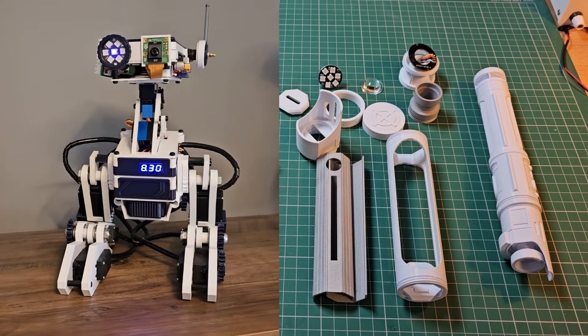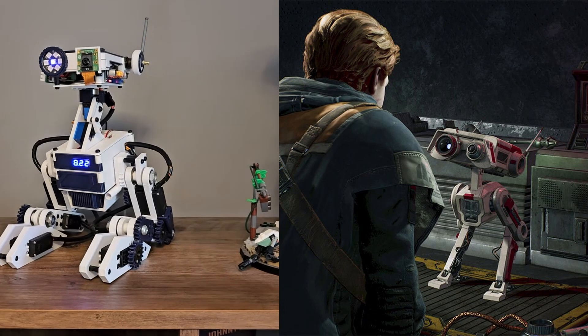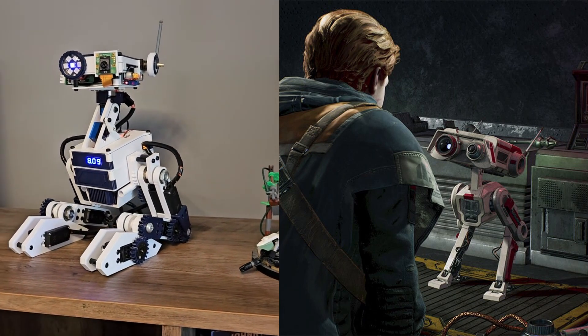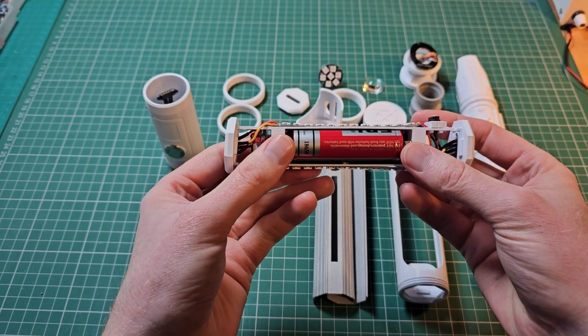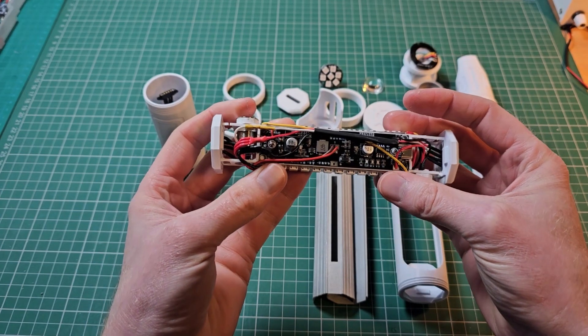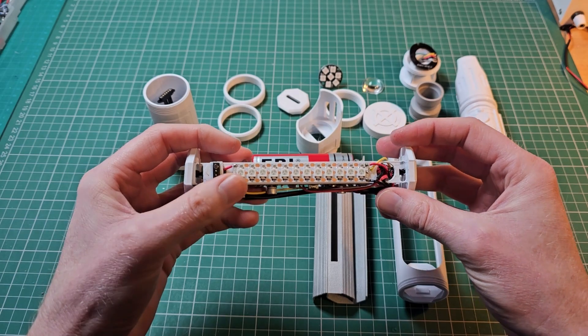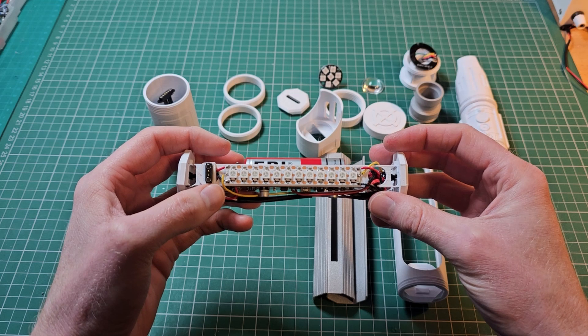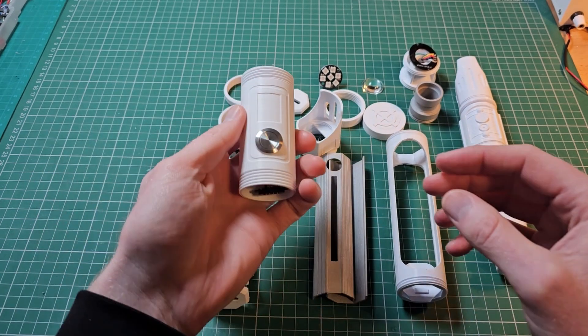As my modular biped is inspired by BD-1 from the Star Wars Jedi games, I thought it would be a good idea to keep a theme going for this controller. I designed the project to resemble a lightsaber hilt with NeoPixels spread out along each module so that various effects could be displayed. The project includes an 18650 battery connected to an uninterruptible power supply module, a Raspberry Pi Pico, and a selection of addressable LED NeoPixels.